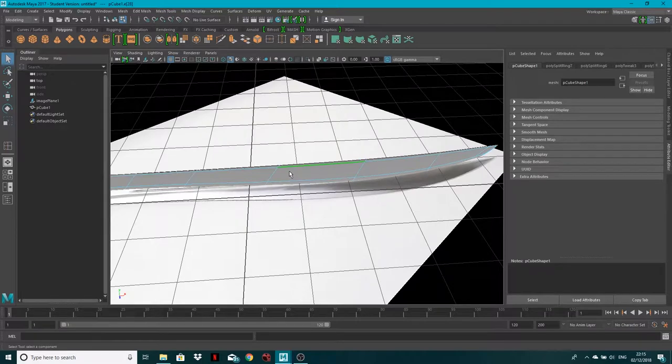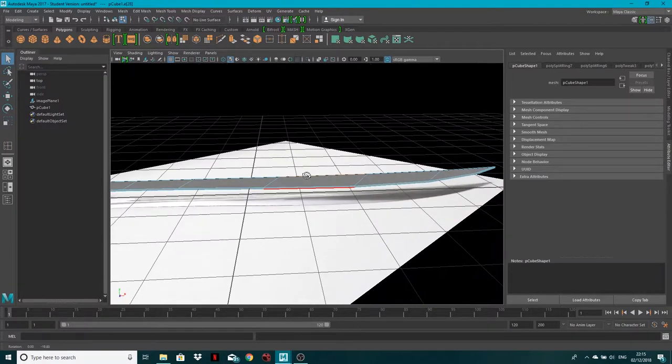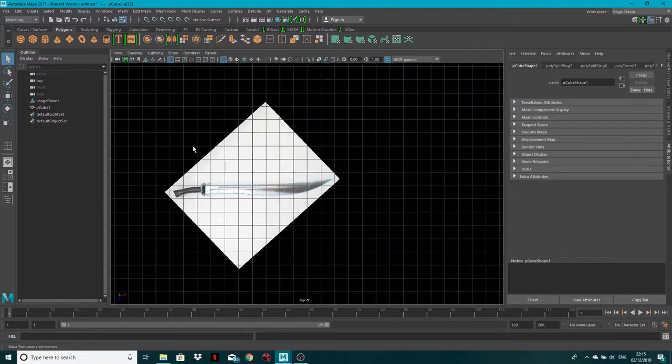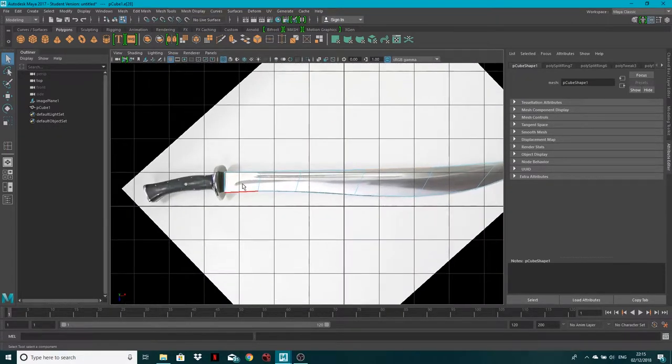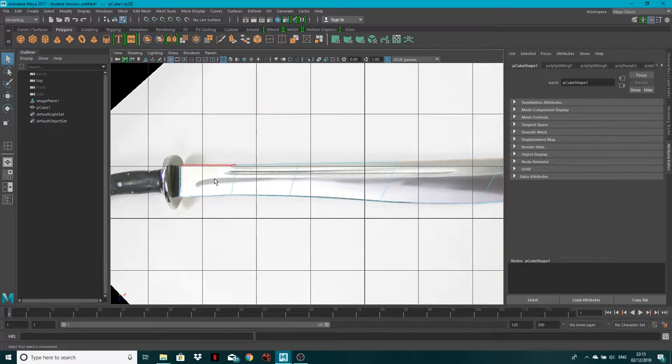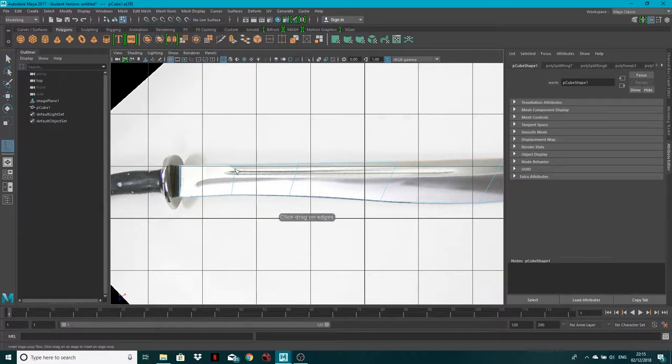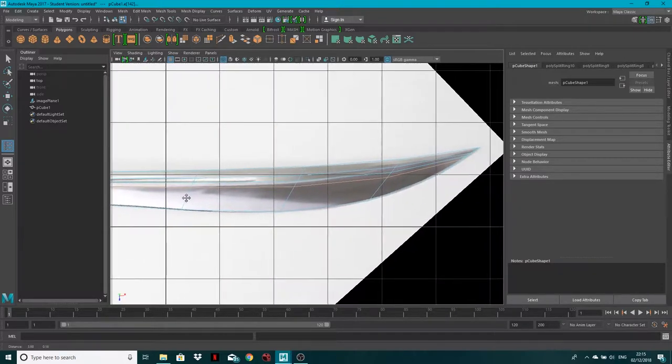Going back to the base mesh — in the top view you can see there's a falloff where the blade gets thinner toward the tip. I'm going to insert an edge loop here, one here, and one here as well. That gives us the inserted edge loops for controlling thickness variation along the blade.